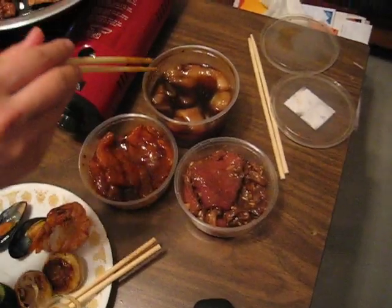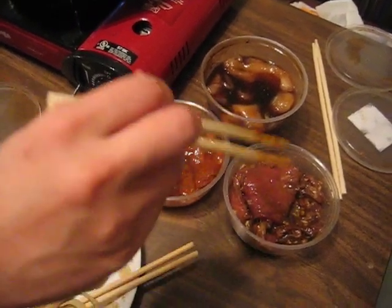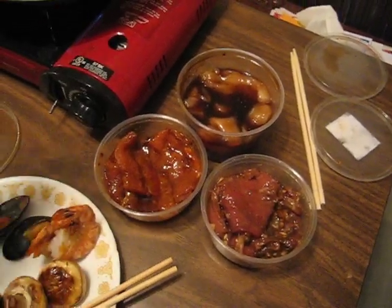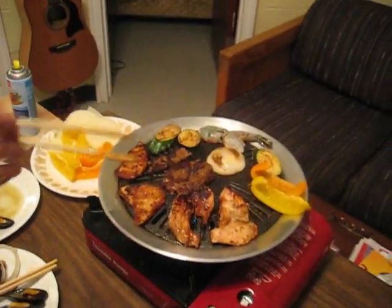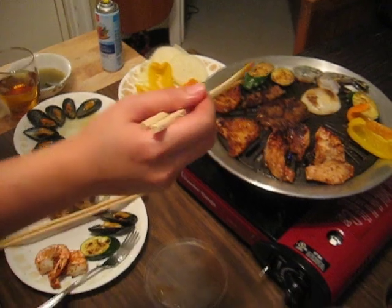Well, we've marinated chicken. We have marinated pork — it's spicy, it's going to be hot. We have marinated beef. So we're throwing everything on here: vegetables, meat, everything. And we're just cooking.